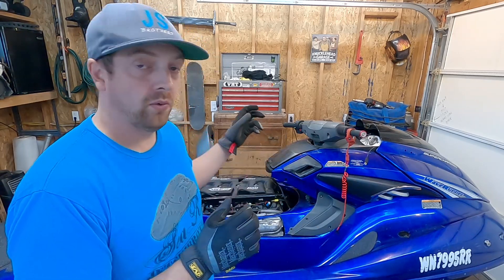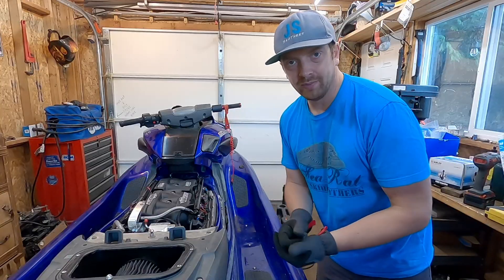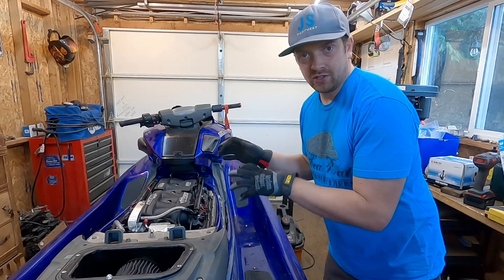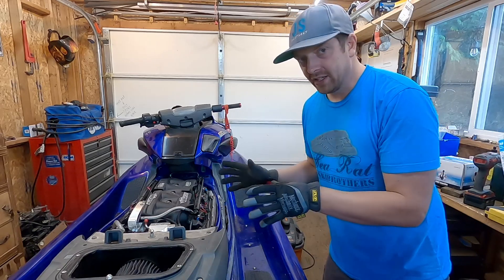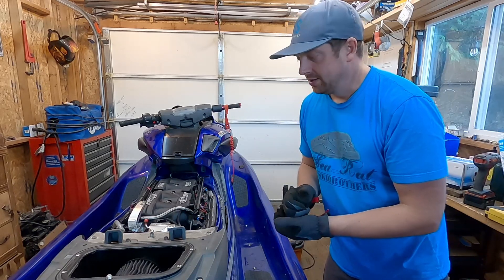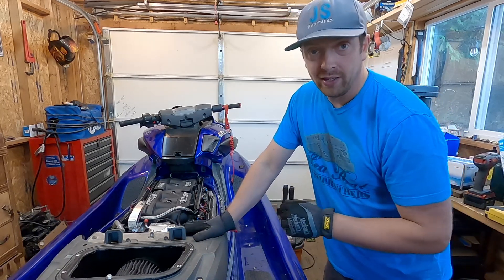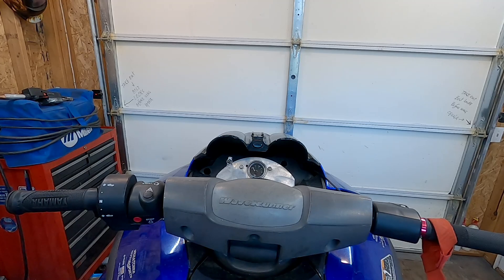In the long run it would probably be nice to get the lightened quick change rear end gears for less rotational mass, but I'm not buying those expensive lightened gears until I know the gearbox is solid and nothing's going to break. I'm about 95% sure this setup is going to work quite well. In the last video we ran out of fuel — I thought something was more wrong, but it turns out it was just low on fuel.